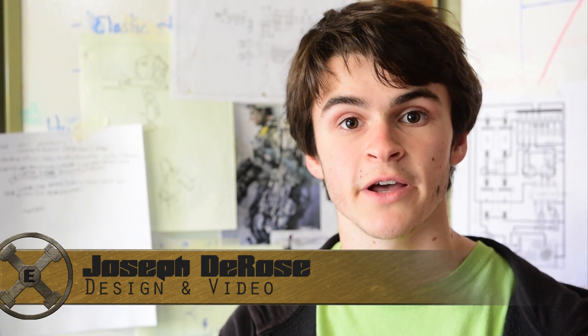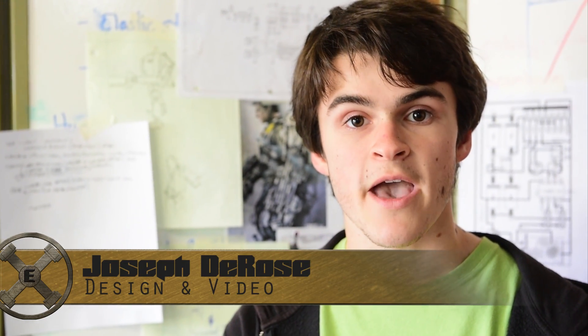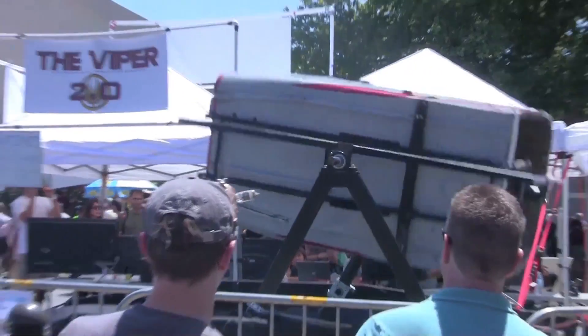Hi, I'm Joseph DeRose, a student at the Bay School of San Francisco. In the past, my family has worked together with friends to produce Maker Faire projects such as the Viper Flight Simulator.